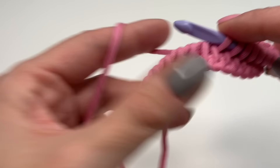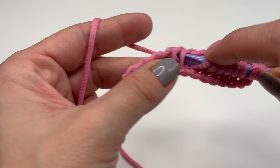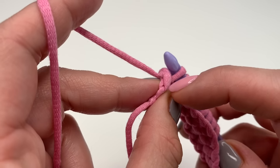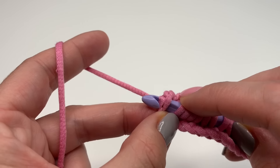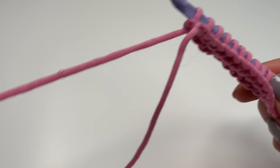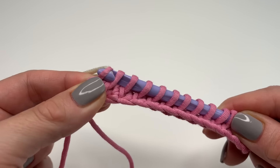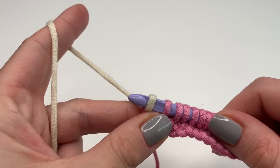Repeat going in between and pulling up until you get to your last stitch. In the last stitch, don't forget the border stitch — turn your work around and you can see a small X. Insert your hook making sure you grab those two loops, grab your yarn and pull up. Now to attach the new color, put it on your hook and pull through the first loop only.